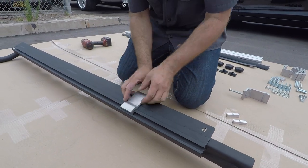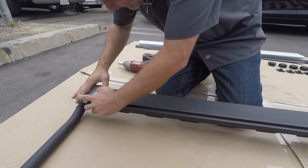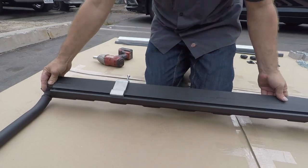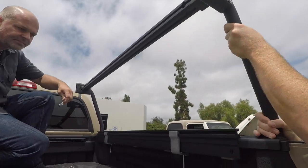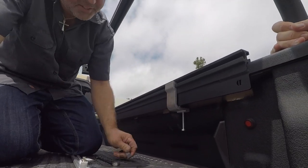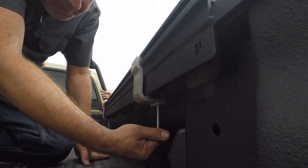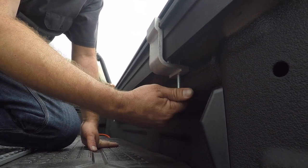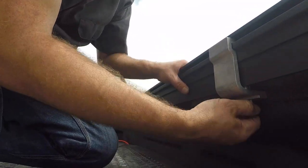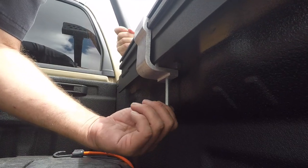Take note that some trucks only have room for two clamps per side — this does not change the payload rating. Once you have repeated this process on the other side, we are now ready to install the driver and passenger side assemblies to the truck. Line up the clamp foot hole with the top of the M8x80 bolt and screw all the way in hand tight. Repeat this process on each clamp foot until both assemblies are attached hand tight.